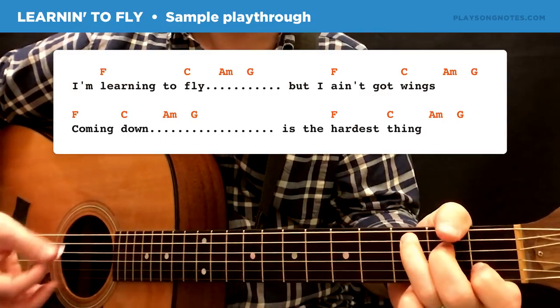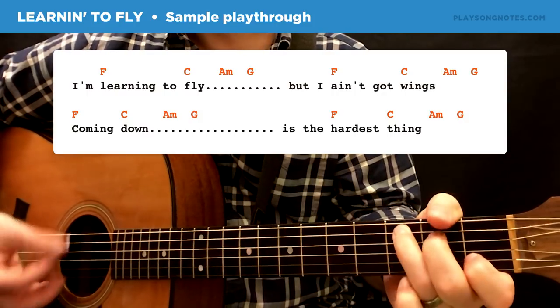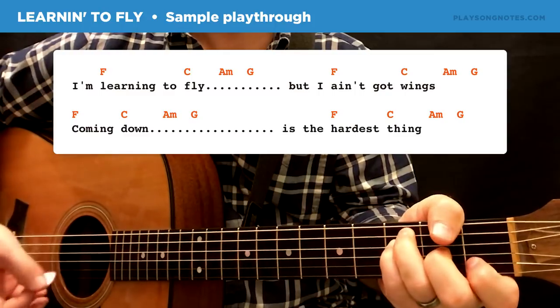I'm learning to fly, but I ain't got a way, I'm coming down.